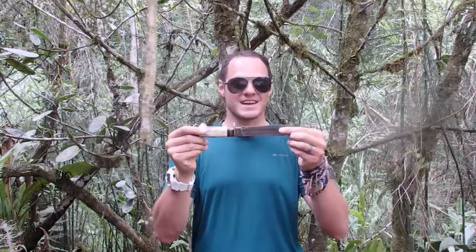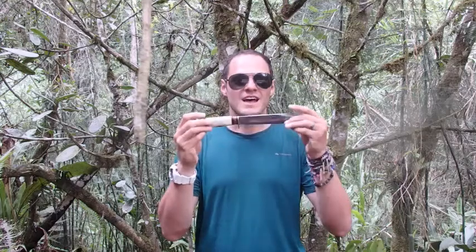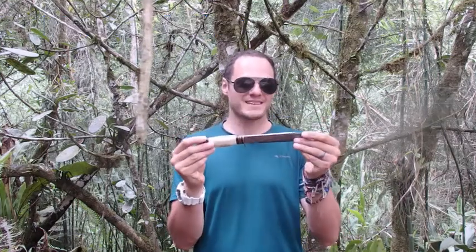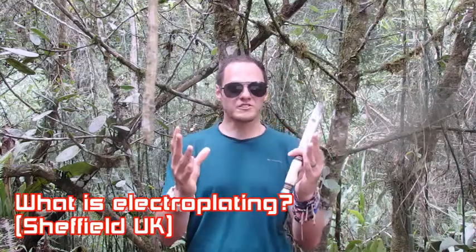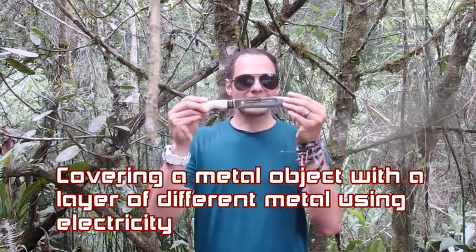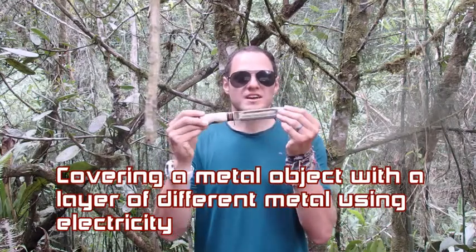Now if I wanted to make my knife shiny again, I could use a process called electroplating. I have a question that's come from a Globemouth Geek in Sheffield and he says: what is electroplating? Well, a simple answer is that it's covering a metal object with a layer of different metal using electricity.